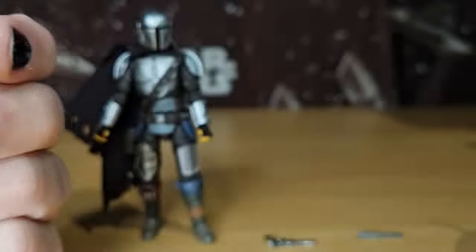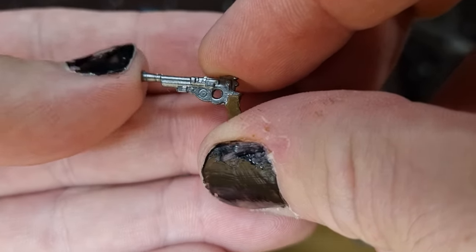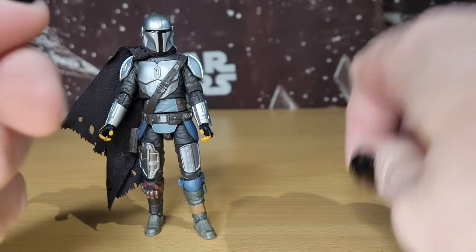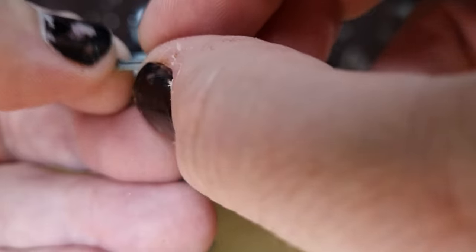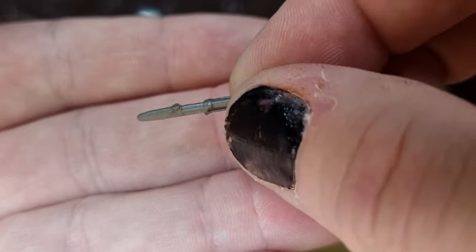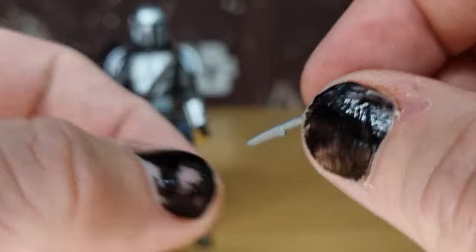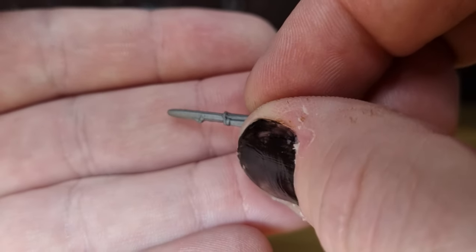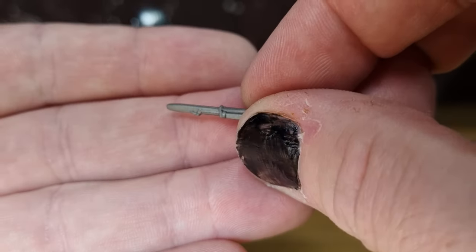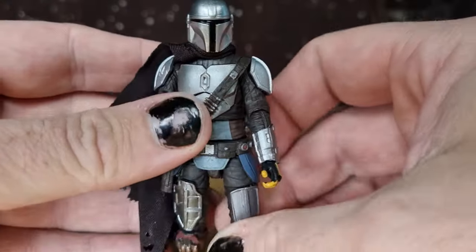It does come with his blaster pistol, which we've seen multiple times now. And his little vibro knife, which we have seen with the N1 Starfighter version — the only version I have here that isn't loose. There doesn't appear to be anywhere to store this one, whereas the Black Series version, obviously being a little bit bigger, has those opportunities. It does have a little sheath in his boot. But yeah, let's take a look at Mando anyway.